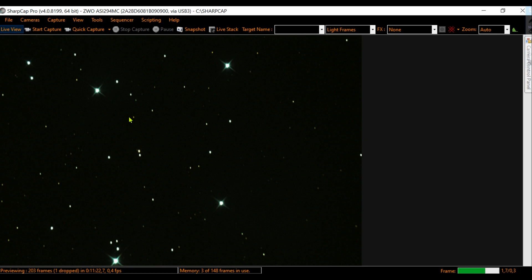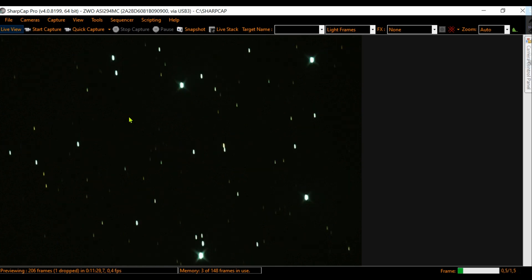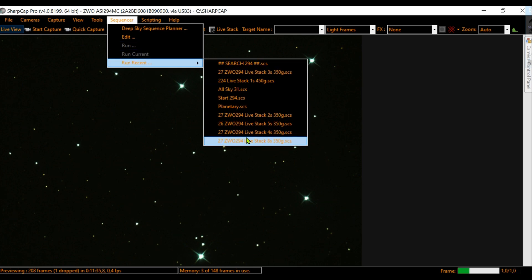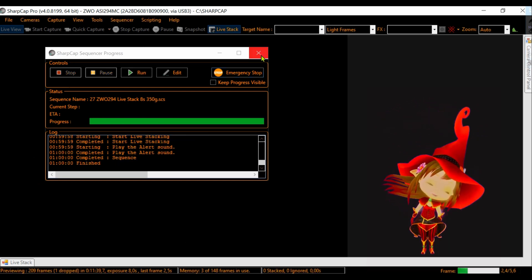The first target — an easy one, easy to find and beautiful. With my ZWO 294, after centering the object manually — I have no go-to — I started live stacking with 8-second exposures. Please subscribe and give it a like!